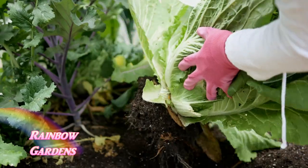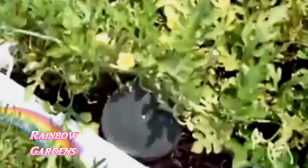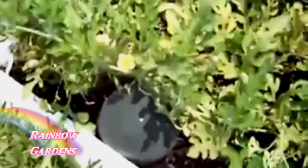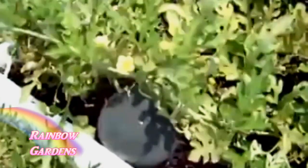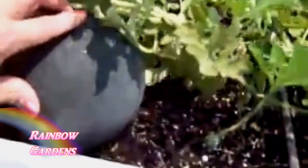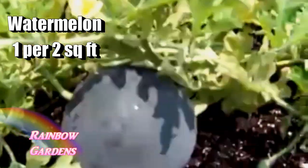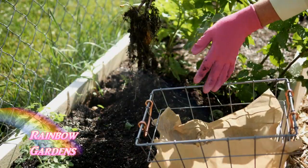Let's not forget another summer favorite — watermelon. I grew some little sugar baby watermelons in my square foot garden. You should really trellis them; I did not, but you plant one per two square feet of growing space. And of course potatoes — just plant those four per square foot. I like to grow the little fingerling potatoes.